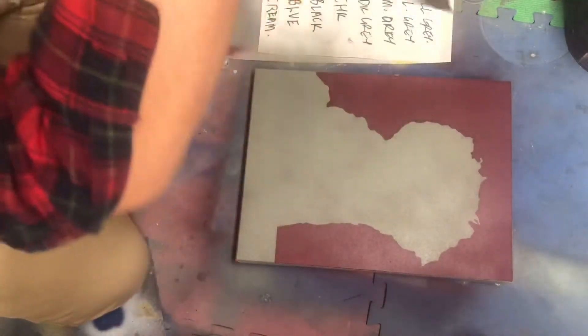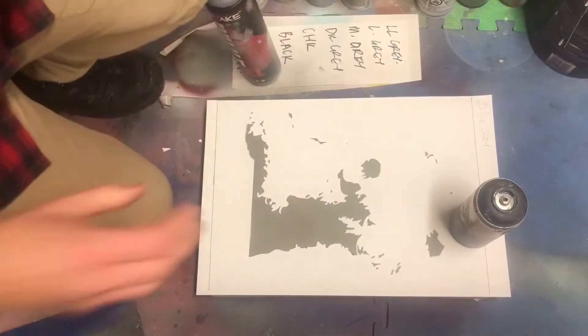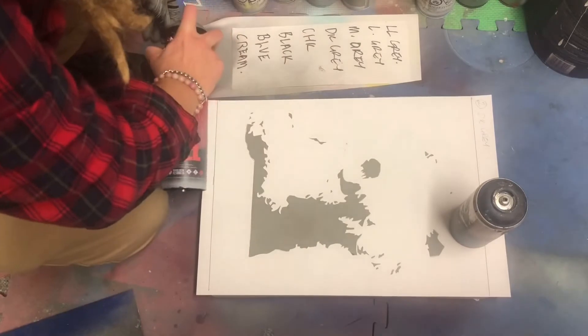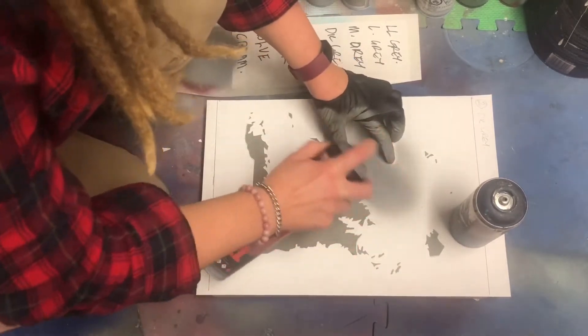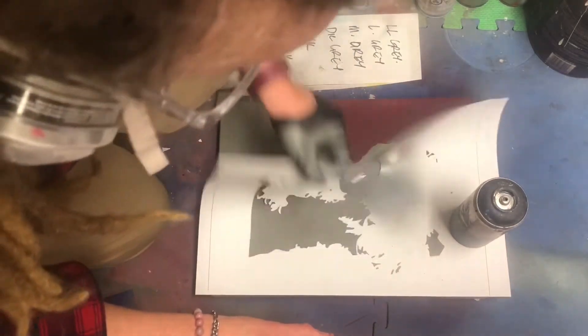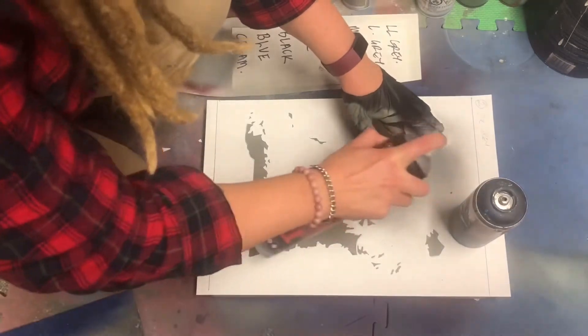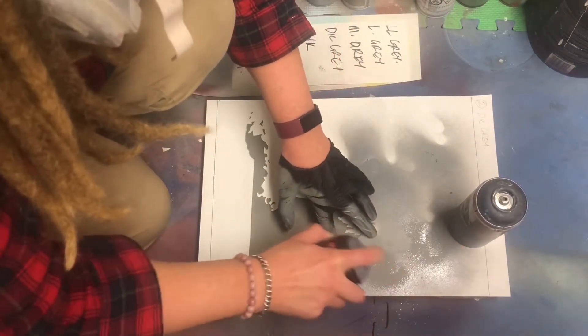That's the first layer done and you can see the outline of our subject — can you tell what it is yet? The second layer's going down with a different gray, one that's slightly darker, and here I'm just checking to make sure it is in fact a decent contrast, because sometimes you don't know until you've got it down, and it's better to check at this point.